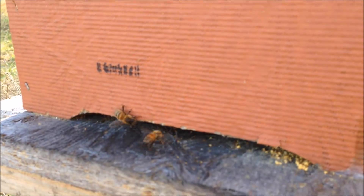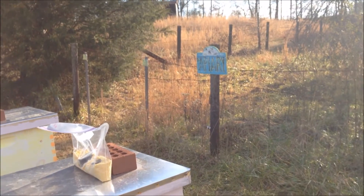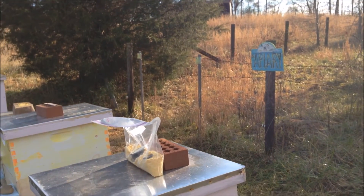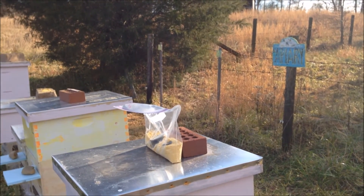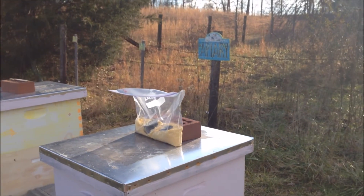If it's out there, they'll find it. Thanks for watching the TBR Tech Channel. Join us next time — we'll hopefully have another couple warm days where we can take another look into the hives and see what's going on.